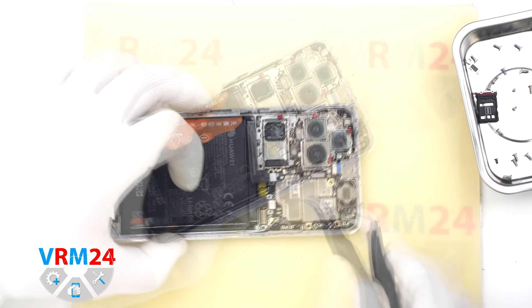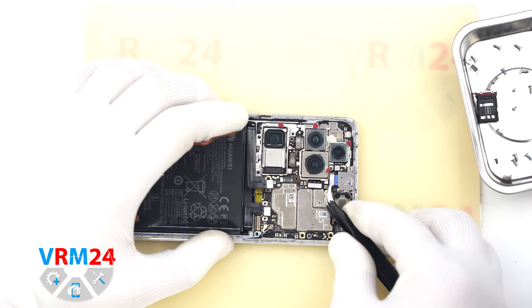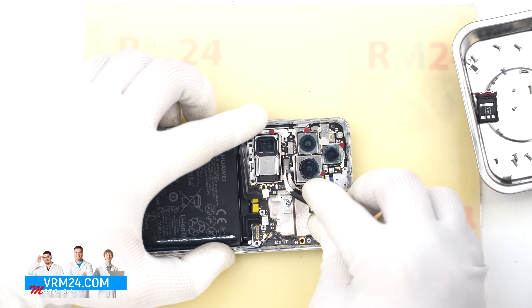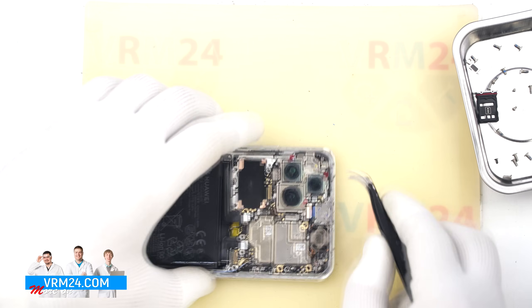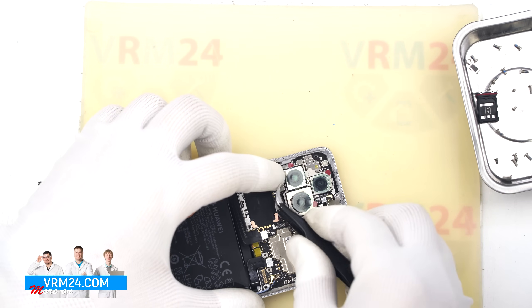Now we move on to the motherboard. We disconnect the two coaxial cable connectors, then the camera connectors. Gently remove the cameras and set them aside. The cameras are held in a somewhat unusual manner, so be especially careful and precise during this step.